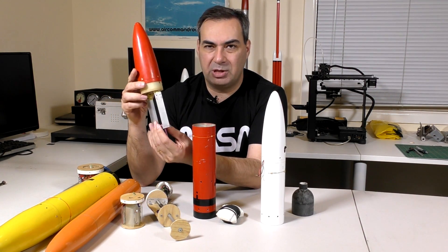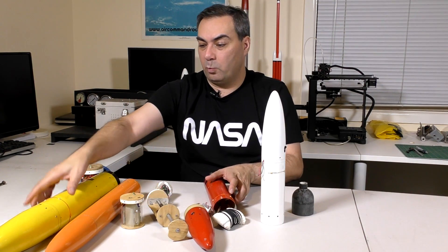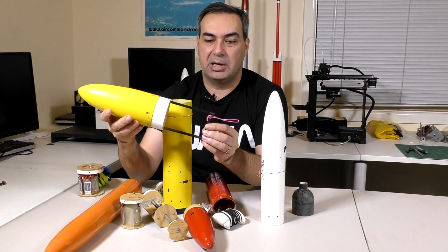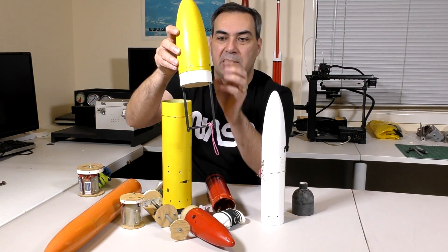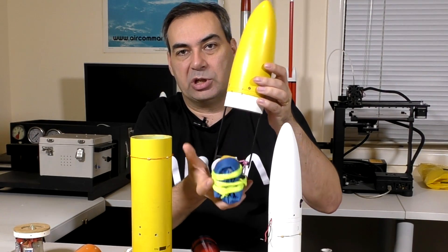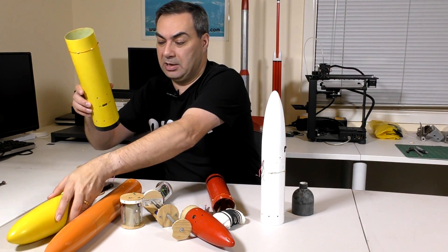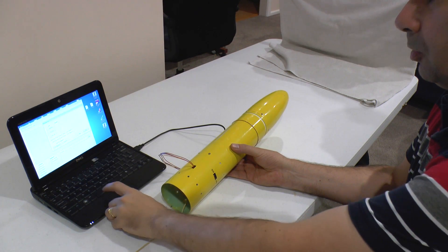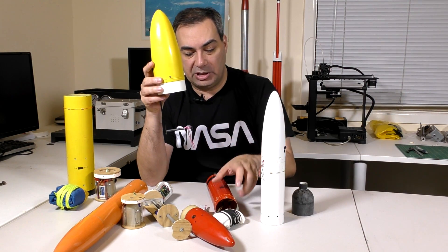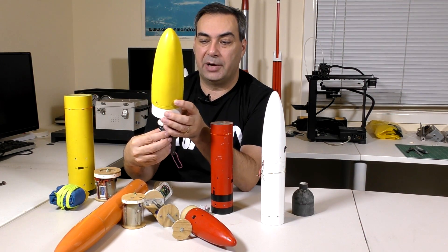That worked quite well but it was a bit unwieldy, a little heavy, and complex with the hinges. The next iteration used in our Light Shadow rocket was almost identical with the bungee system, but we replaced the swinging arms with a solid frame. This worked well — the parachute would sit in there and when ejected it would just fall out. However, with a solid frame, if you reduce it down to the 60 millimeter tube like we had on the Shadow series, there's a real danger that the parachute could get stuck inside those legs.